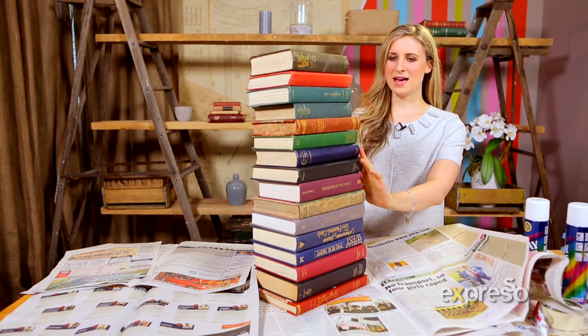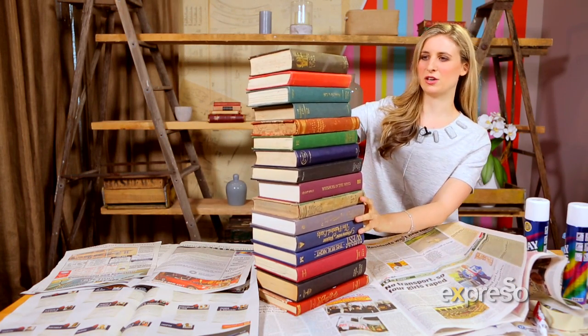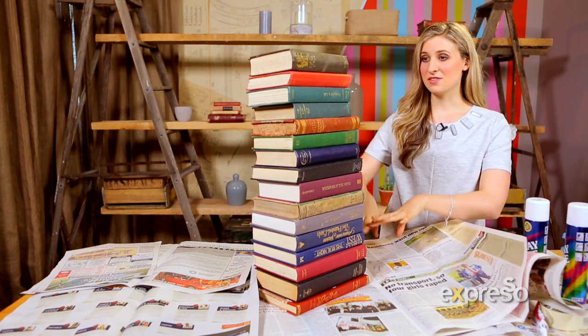Everything's now dry and our book pile is looking good. We're going to spray paint the entire thing white.